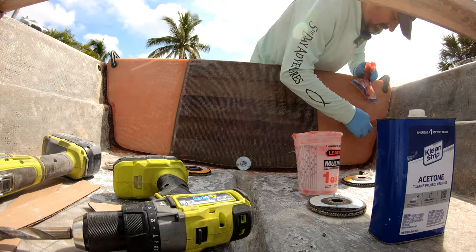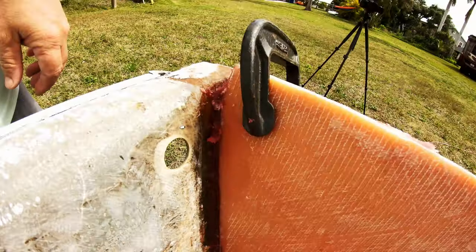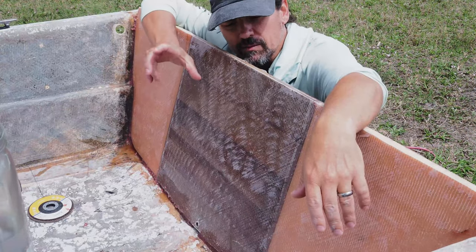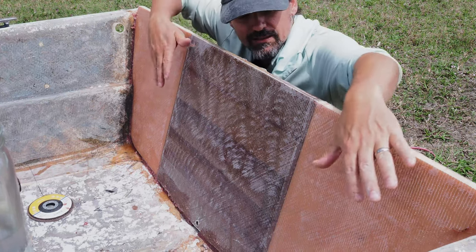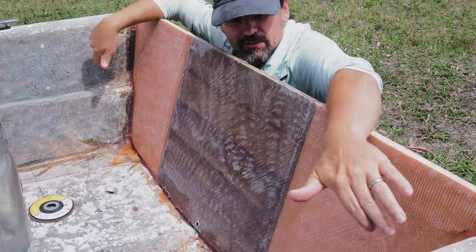Here's my next plan: I've got to mix up a little bit more putty and run it all around these edges as a fillet to kind of curve things out really nice and neat. Then I'm going to come back with some six-inch tape and do tabs all along the inside just to help secure this to the entire hull.